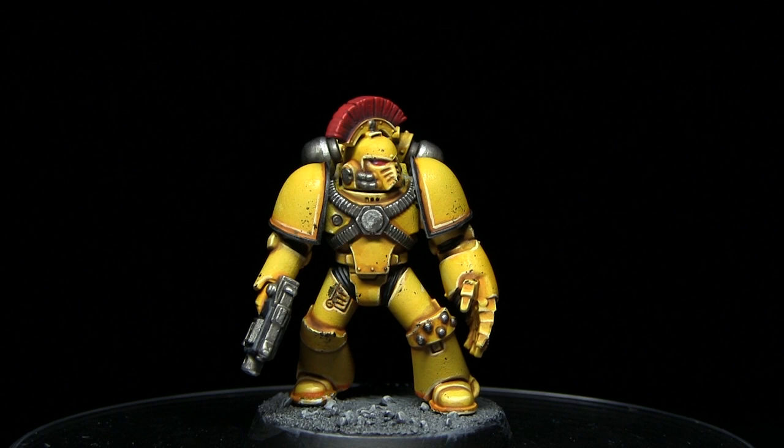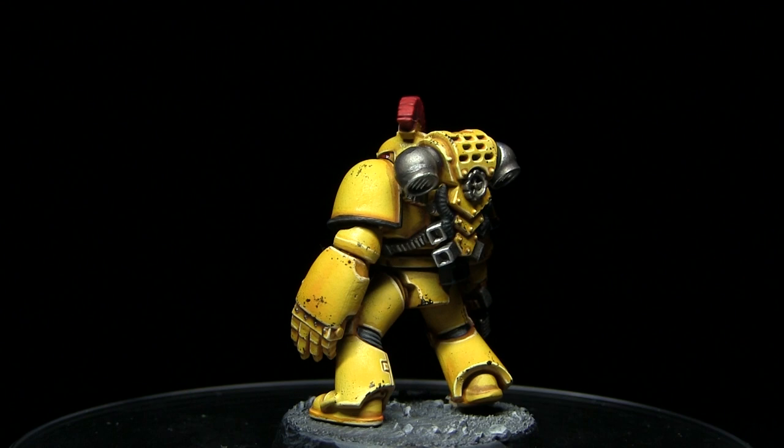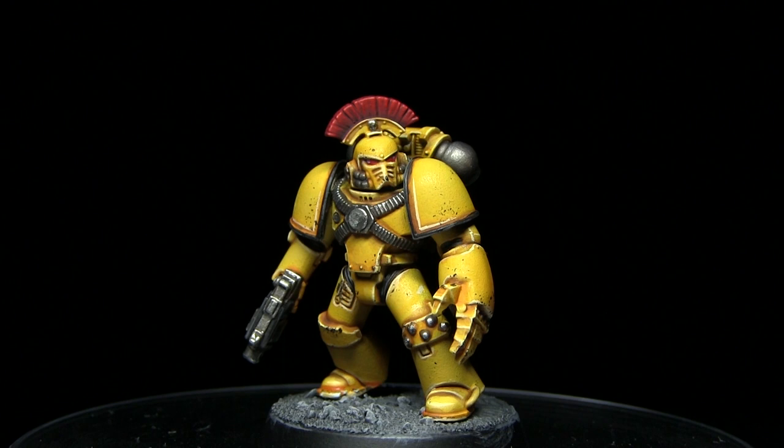Here we have the completed miniature. Whilst the miniature used in this tutorial could represent a sergeant for a squad, the same colour scheme can be applied to any of the Imperial Fist Legionaries. If you enjoyed this tutorial and would like to see more, do let me know in the comments below and subscribe to be kept up to date with all of my latest videos. Additionally, if you want to support me in making more Horus Heresy painting tutorials you can head over to my Patreon page where you can donate as little as a dollar a month. Until next time, thanks for watching and goodbye.